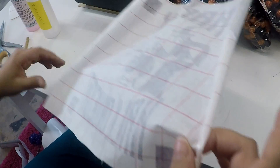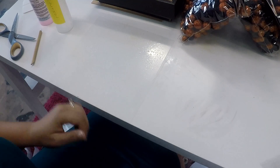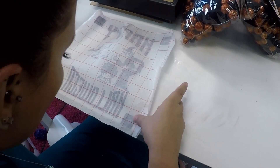I'm moving my plexiglass down to the edge of my table so that way it's easier to line up these bottom squares.